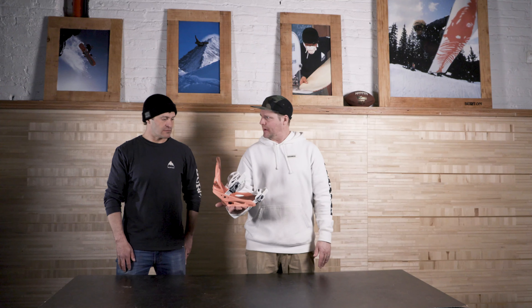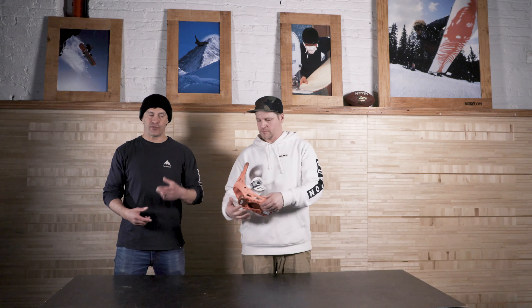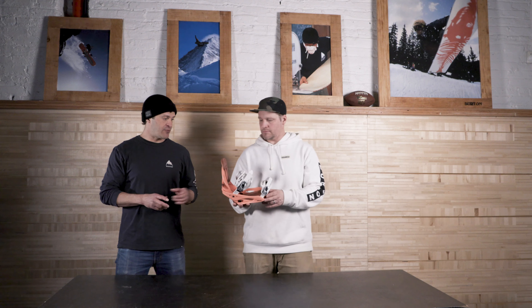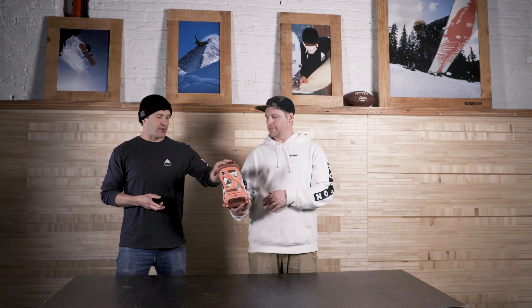Next up we're gonna check out the Scribe, coming in at $210. This one is kind of that all-mountain, go-anywhere, do-anything binding — super good bang for the buck. When you jump up to this one you get a 30% glass-loaded nylon base plate, so it will drive any of the boards in the line. If you spent all your money on a nice camber board, the Scribe will definitely drive that board as well.